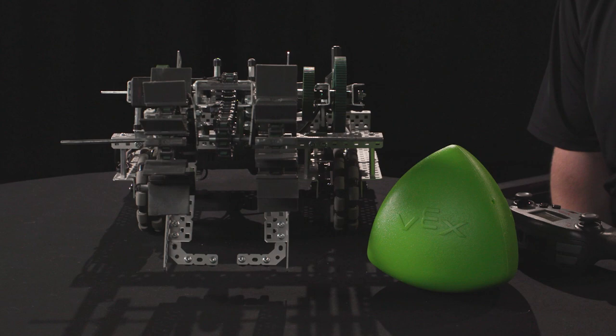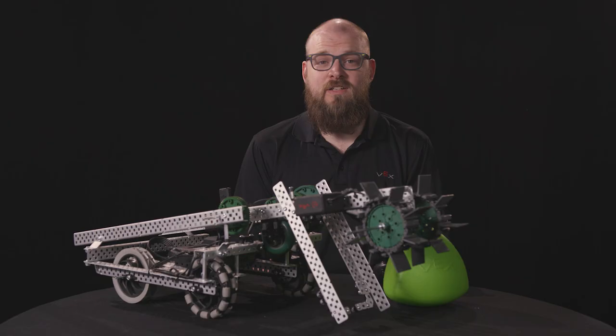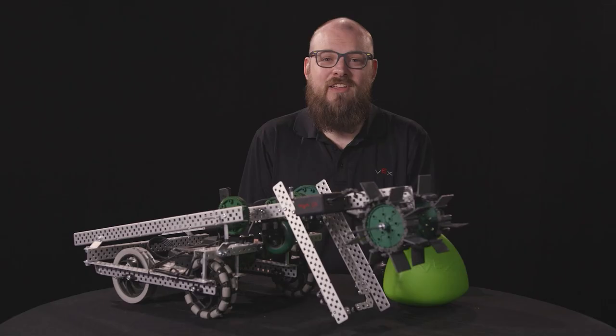You'll notice that Stryker is not designed to do everything in the game and that the things it can do can be improved. This was intentional. We expect you to use this as a starting point, not your final robot. We encourage you to change and improve Stryker. You can even take the things you learned from Stryker and design an entirely new robot. In the next video, we'll discuss some possible improvements you can make to Stryker. Thanks for watching. We're looking forward to seeing what you come up with for the VRC 2023-2024 game Over Under.